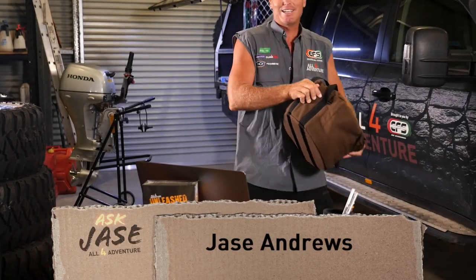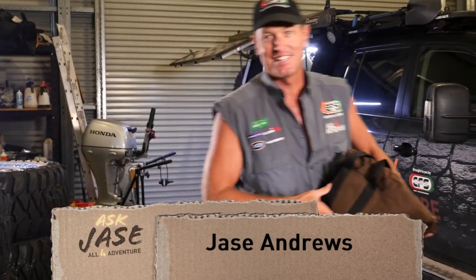G'day guys. Time for another Ask Jase segment. So today I'm going to roll straight into it. I've got Lloyd.